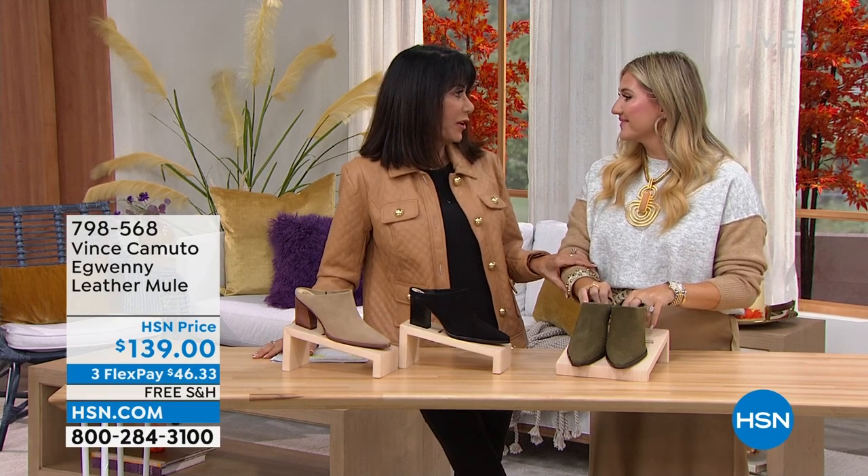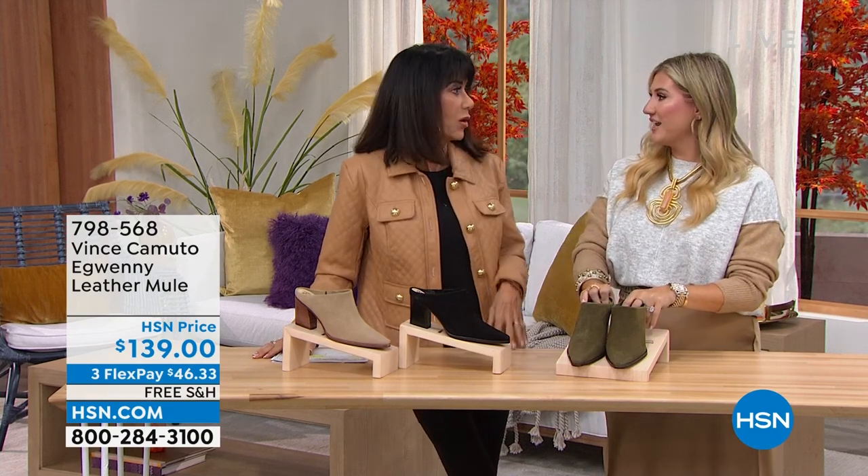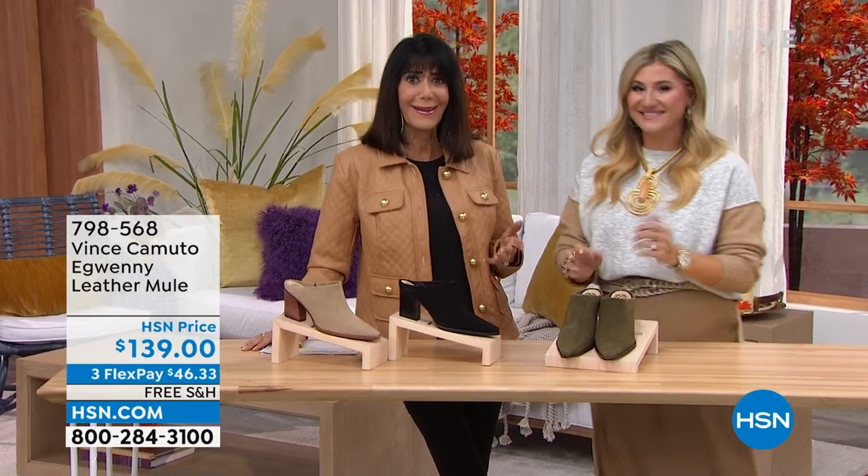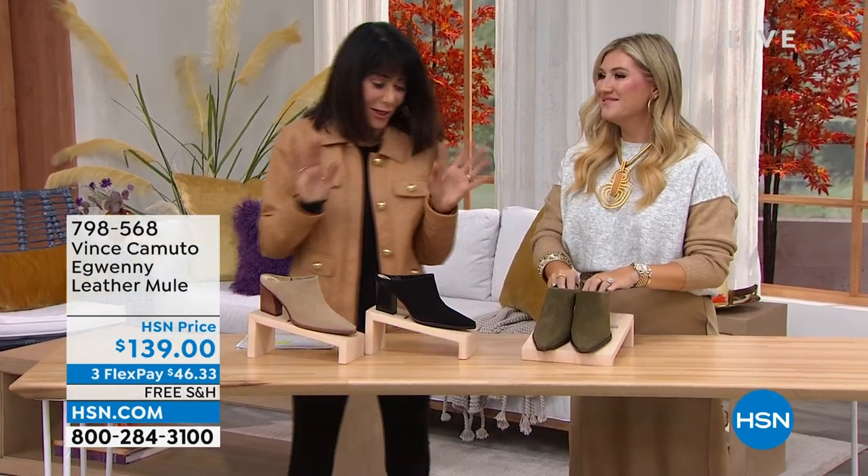When we were in Nashville for the last hurricane, it was incredible, but we made lemonade out of lemons. We broadcast live. It was actually a great experience.